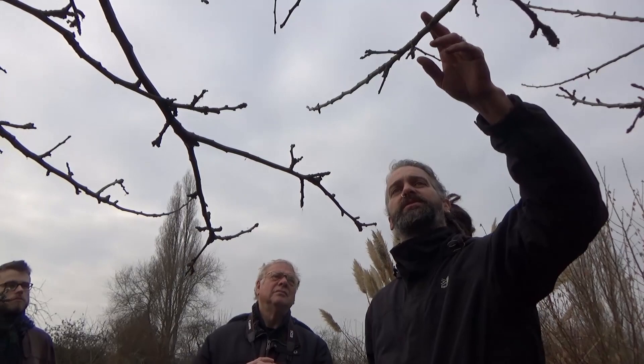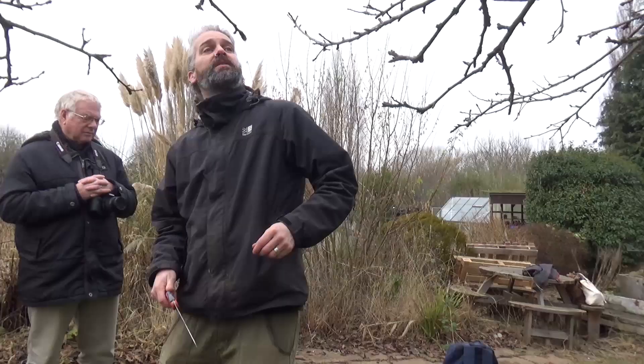Moving down here, what we're really looking for first and foremost is the three Ds which is dead, diseased or damaged wood. If there's any disease on there it's sometimes difficult to tell. If you see something and you think it doesn't quite look right, just give me a shout. You've got things like woolly aphid and canker that can affect apple trees.